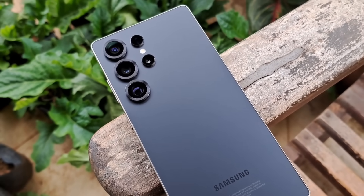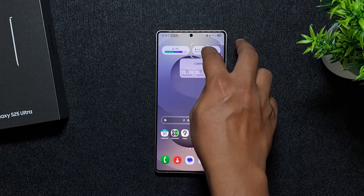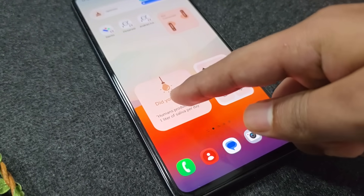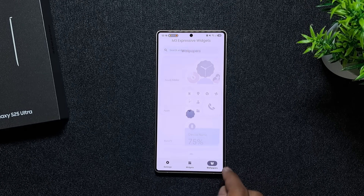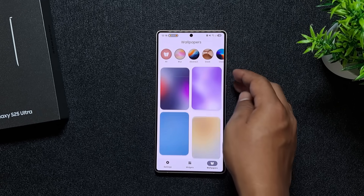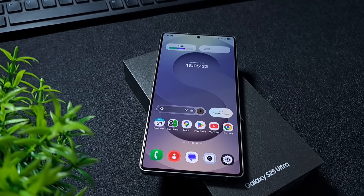For personalization, apply a color palette that matches your wallpaper, use stacked widgets to save space, and add Material You-style widgets to improve the look of your home screen. Instead of third-party wallpaper apps, I'm using the same widget app because it has wallpapers built in. Customizations are all up to you — use your imagination and build something unique.